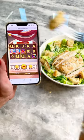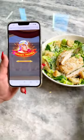Let's make a chicken Caesar from scratch — the perfect lunch while playing Caesar's Victory on Cafe Casino. Go check them out.